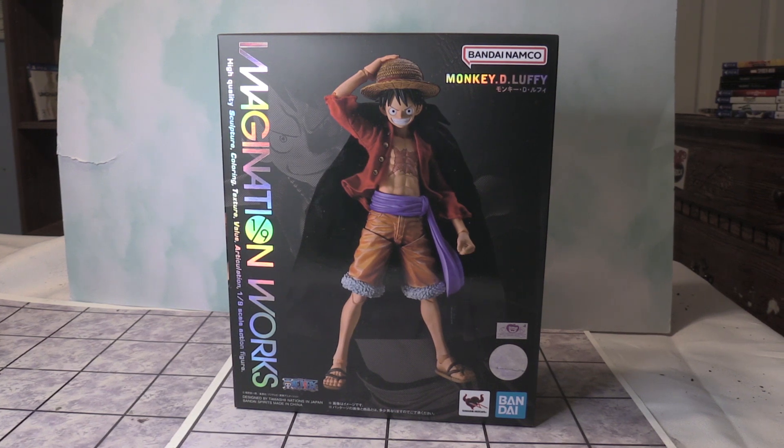Hey guys, Ryan here. Today I have an awesome unboxing video for you guys. I'm really excited for this release. This is the very first SH Figuarts Monkey D. Luffy figure.